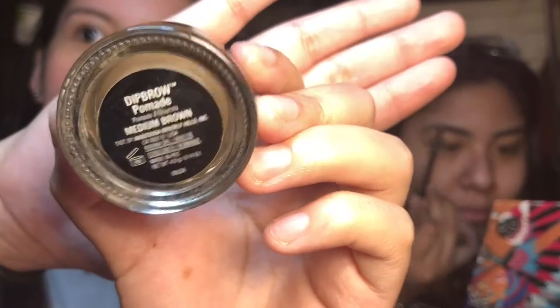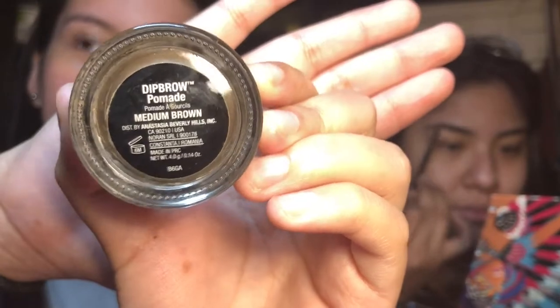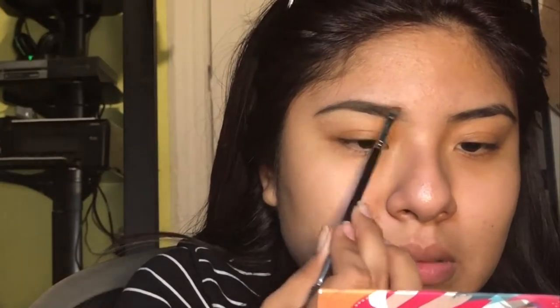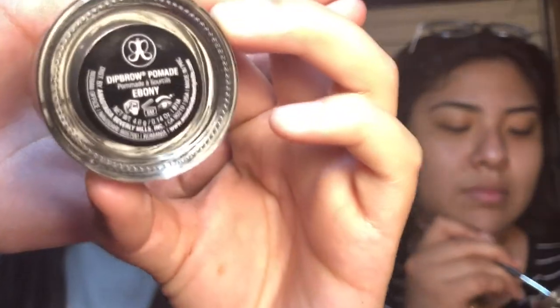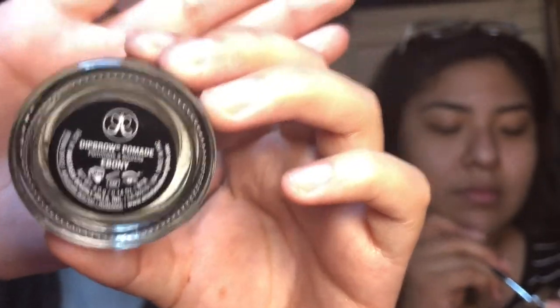So she is applying this dip brow right here from Anastasia. Mine is also a dip brow — I love these — but mine is in the shade Ebony and it's also from Anastasia.